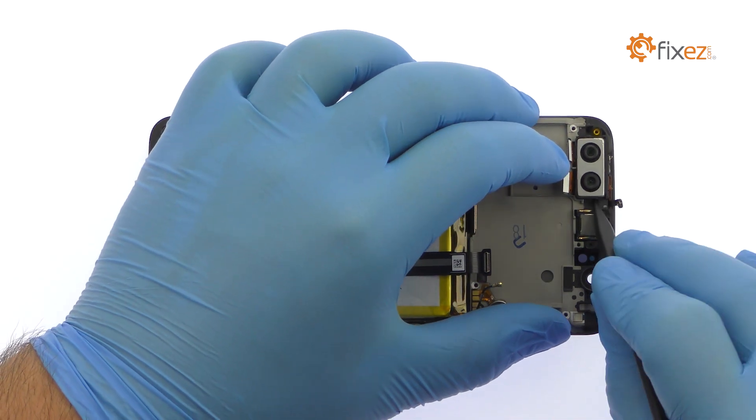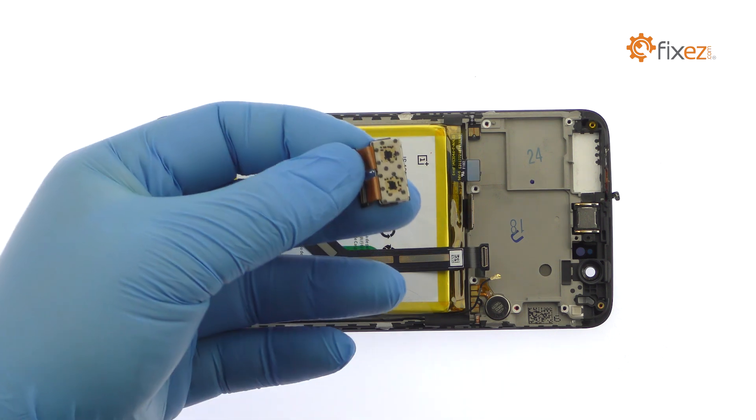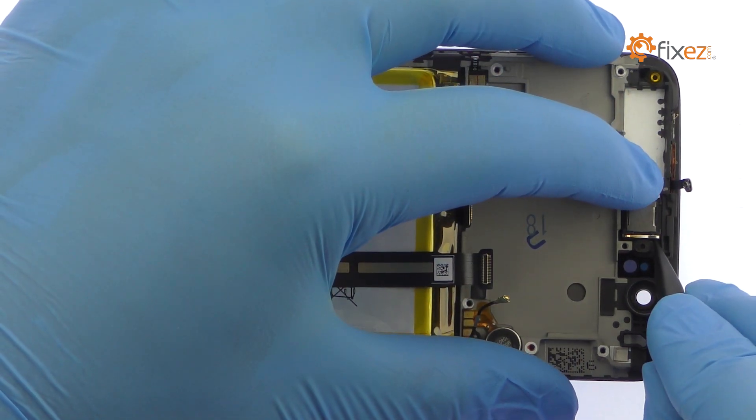Easily remove the 16-megapixel dual OnePlus 5 rear-facing cameras. Plug out the spring contact connected OnePlus 5 earpiece speaker.